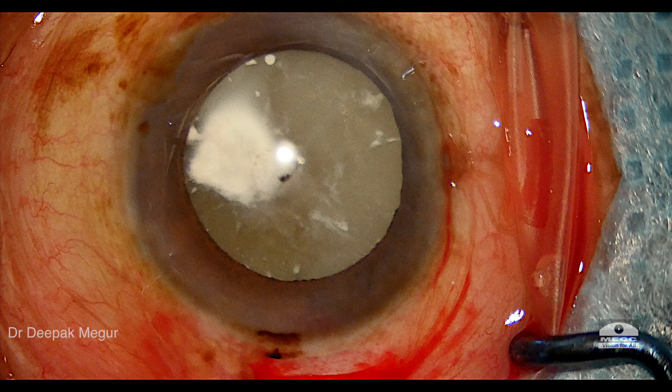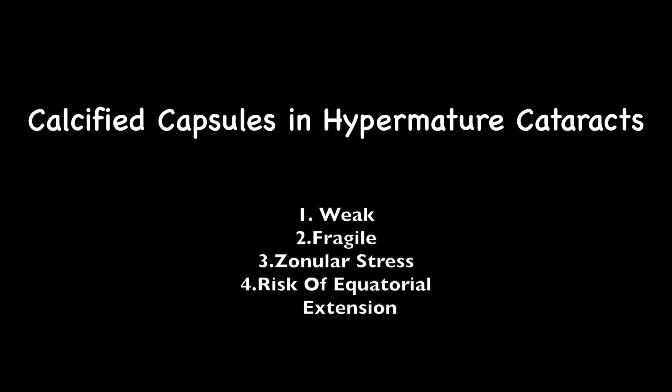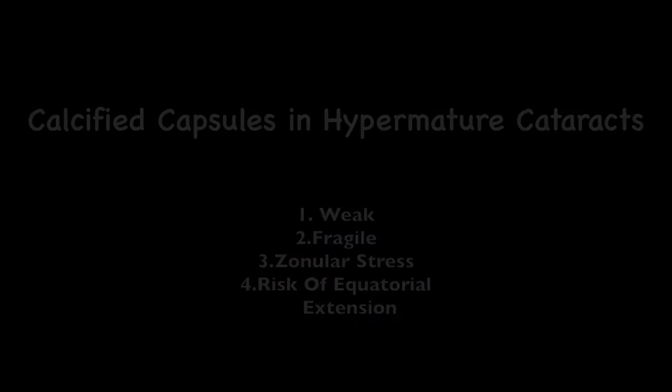Calcified capsules in hypermature cataracts are challenging because the rhexis is difficult — the capsule is weak and fragile, there is an increased tendency of zonular stress, and there's always a risk of equatorial extension.